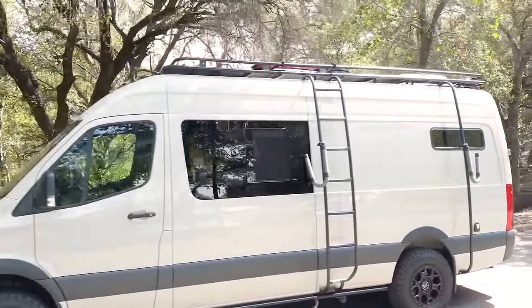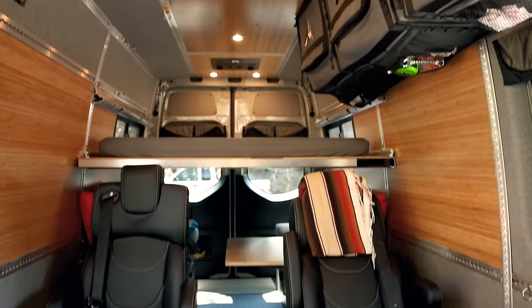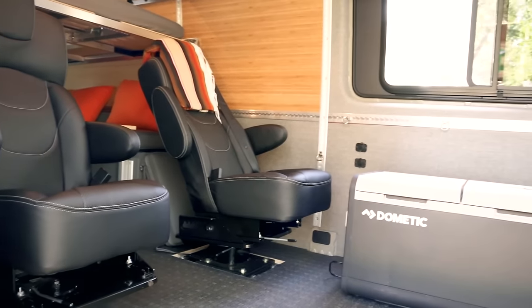For the folks we've installed them for and who've taken their van on trips, basically they come back saying they love the air conditioner and could not live without it. In fact, we just did a family-of-four van tour video where our clients came back because the van was too hot — after a couple of road trips they found it very uncomfortable when the sun was out, so we added ventilation and an air conditioner. If you haven't followed our pro van build series yet, we're doing a series where I'm building out my own personal van, and I'm actually not including air conditioning on it. Follow the series to find out why.